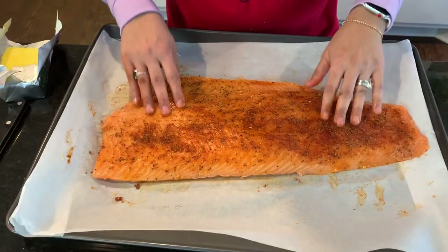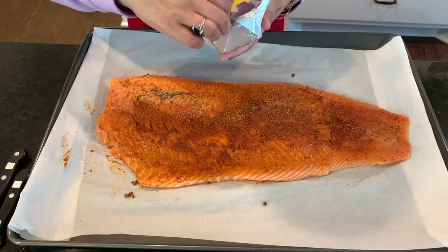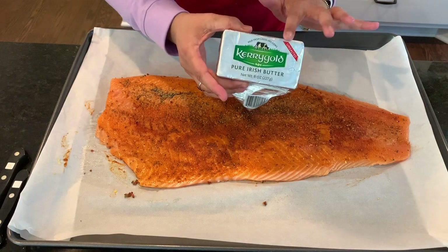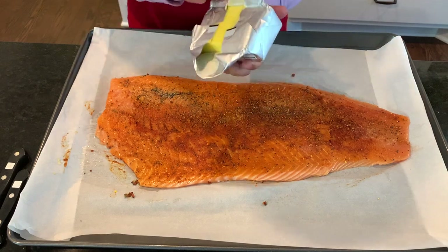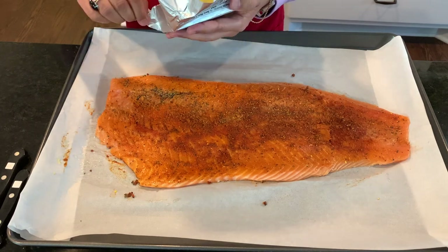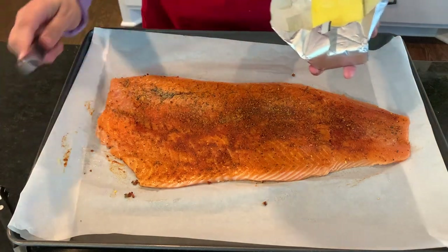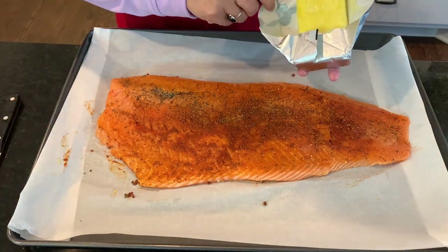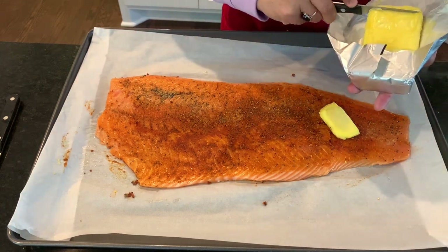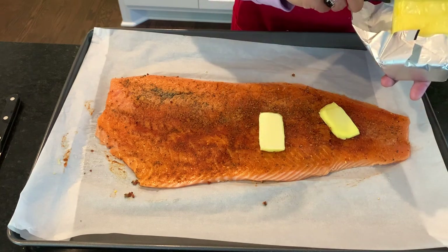I like cooking the salmon whole and then cutting it afterward. I'm using Kerrygold butter — I love it for this fish. You don't have to use it; any butter works, but if you're using salted butter, skip the extra salt. I'm just going to cut slices and layer them right on top like so.